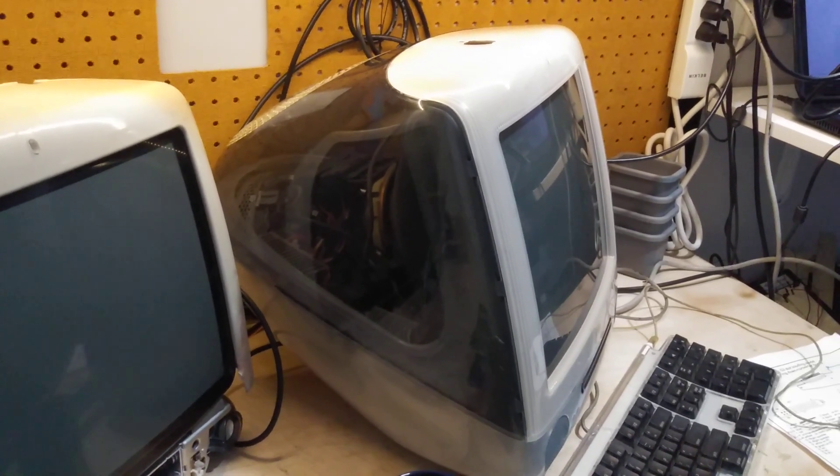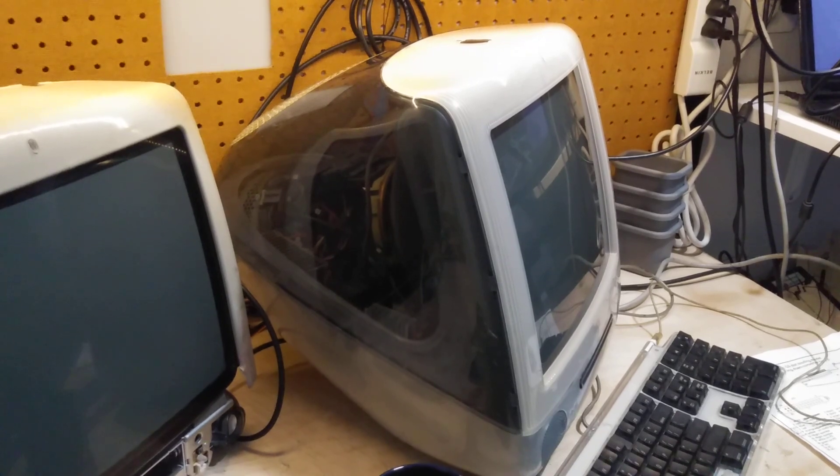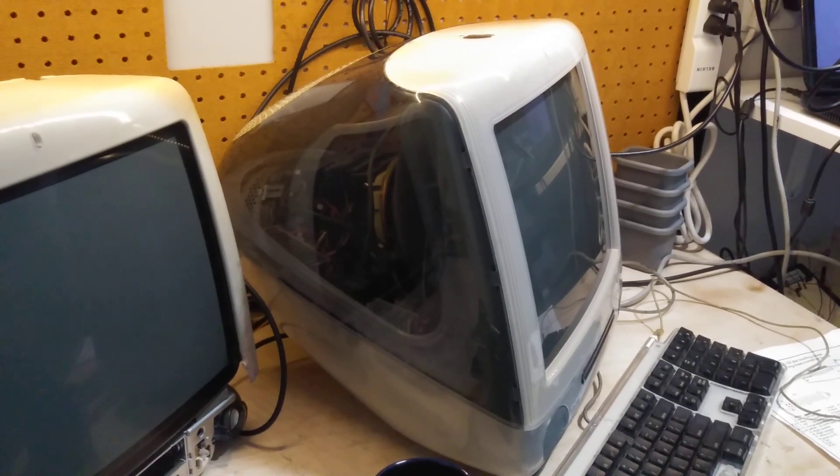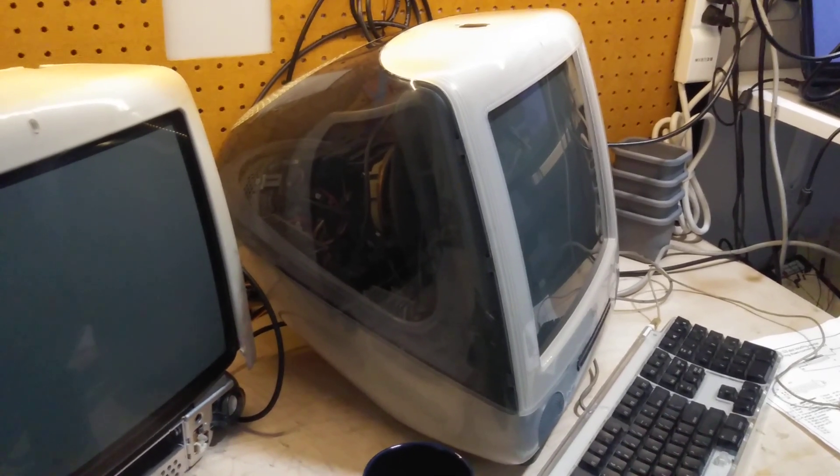The inner bezel is intact, and I am not going to take this one apart until the very end when I have to make the conversion. But for now, I'm just going to enjoy that it's in great condition and it works.